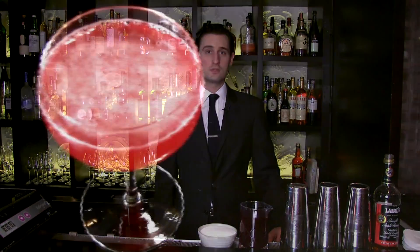Hello, my name is Eamon Rocky. I'm the general manager at Betony. Today we're going to be talking about Grenadine and the Jack Rose.